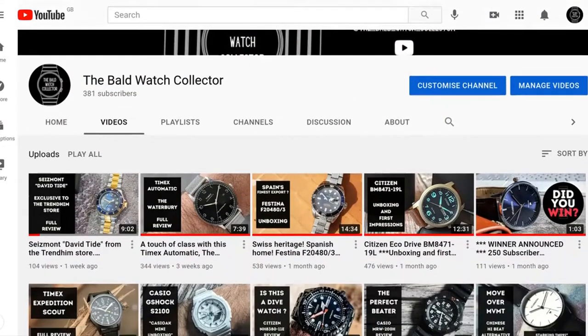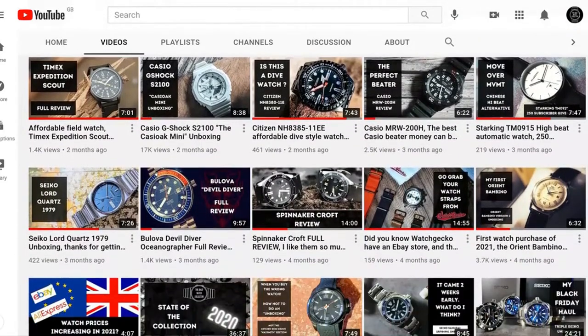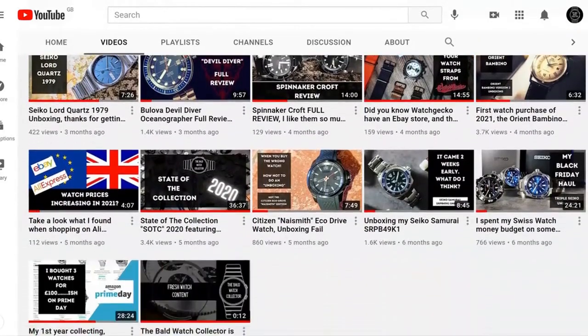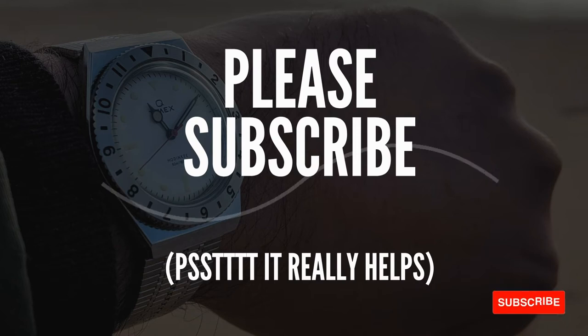Welcome to the channel, guys. My name is Troy, I'm bald and I collect watches. If like me you like to collect watches and you're on a budget, then you've come to the right place. If you'd like to support the channel, please give this video a thumbs up if you want to see more content, and please make sure you're subscribed.